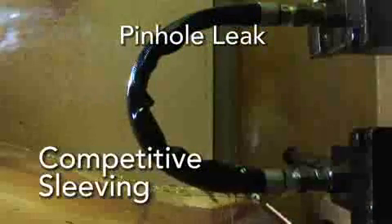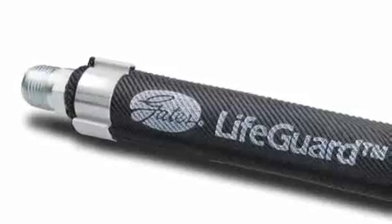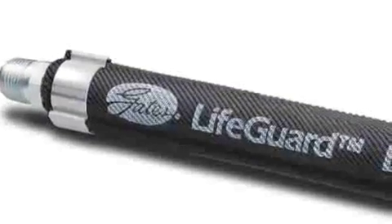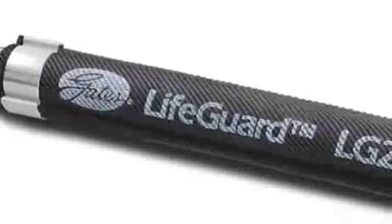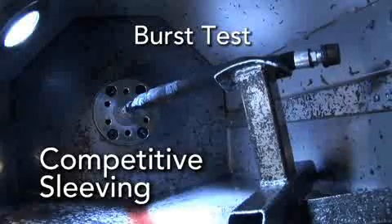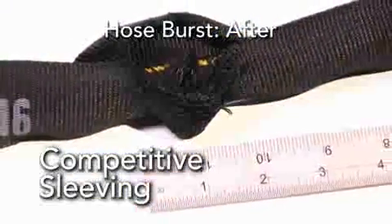The difference between LifeGuard and regular sleeving is how it's designed. LifeGuard sleeving has the tensile strength to absorb the energy from a catastrophic hose burst or pinhole leak. In regular sleeving, this energy snaps the yarn — it doesn't have the tensile strength to protect the operator.